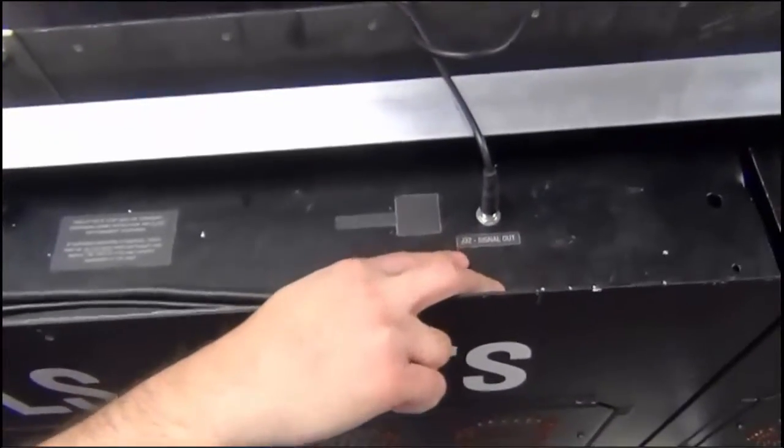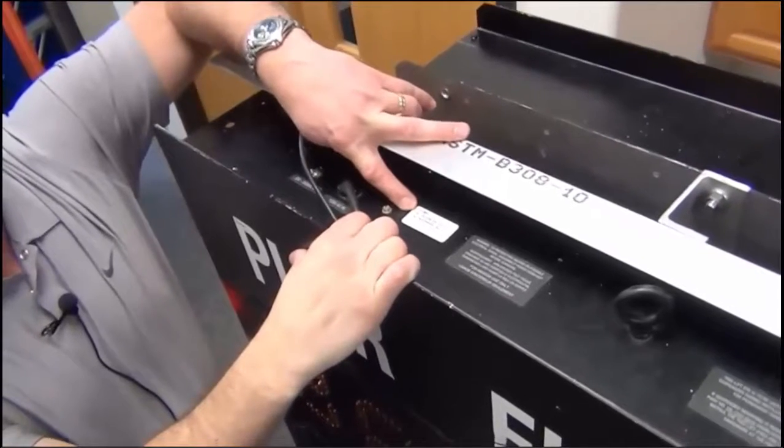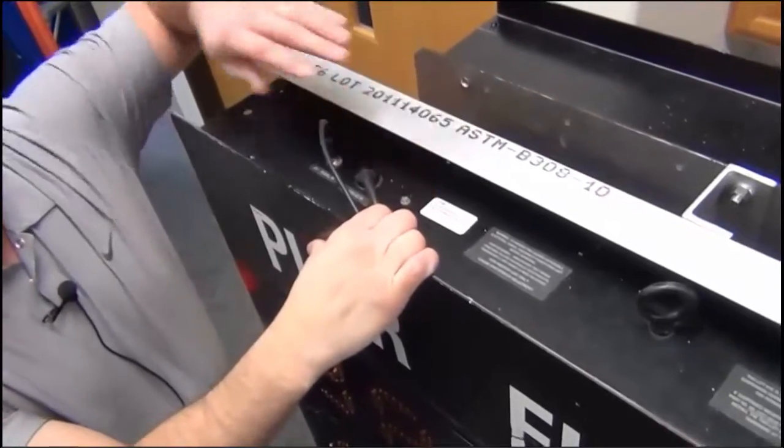We can see these on a normal scoreboard. The difference is, on my STAT panel, I have a sticker that says this is the home STAT panel, and it says what my addresses are set to for my two drivers. The scoreboard has two drivers in it. The guest one would say guest and would have a different address set.